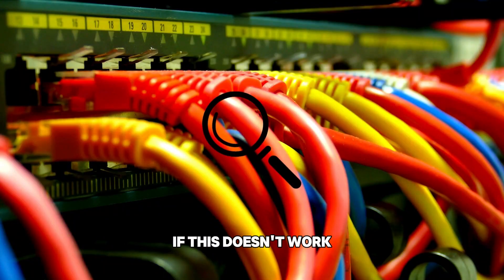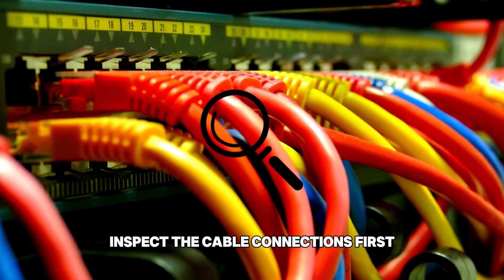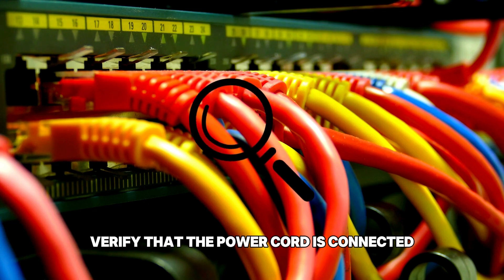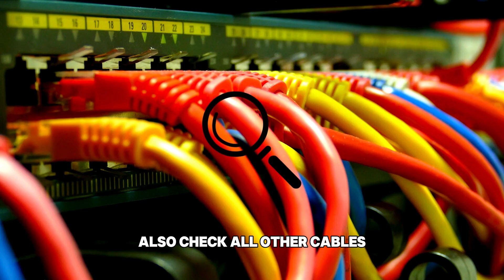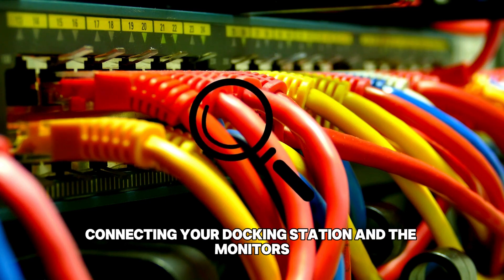If this doesn't work, inspect the cable connections. First, verify that the power cord is connected firmly to your docking station. Also, check all other cables connecting your docking station and the monitors.